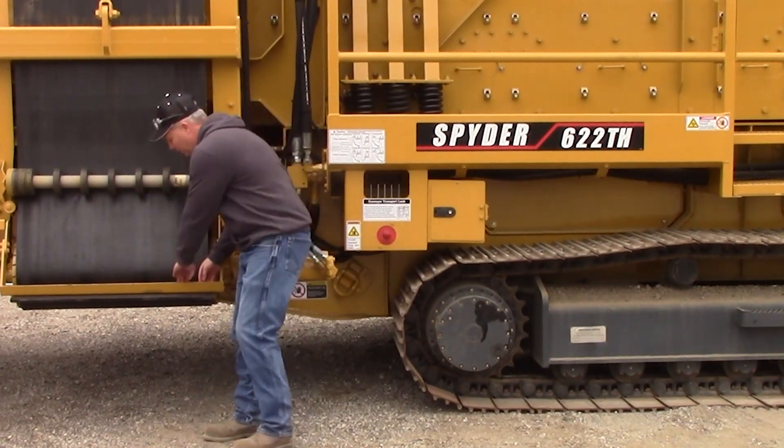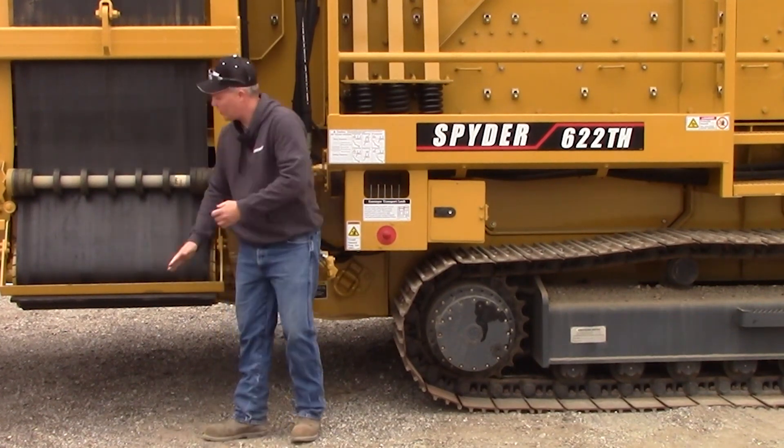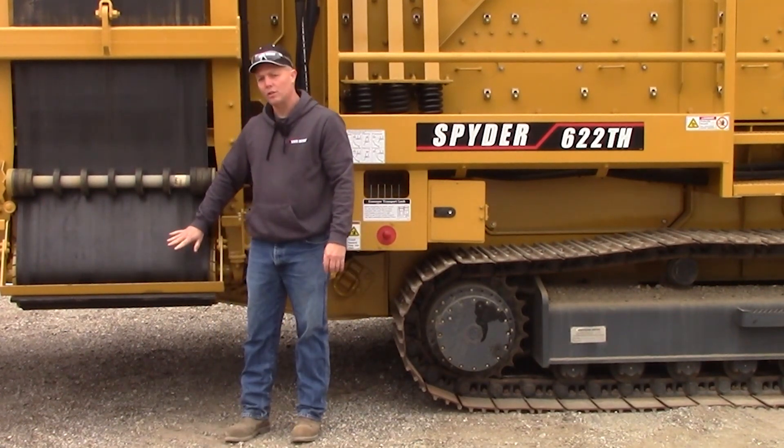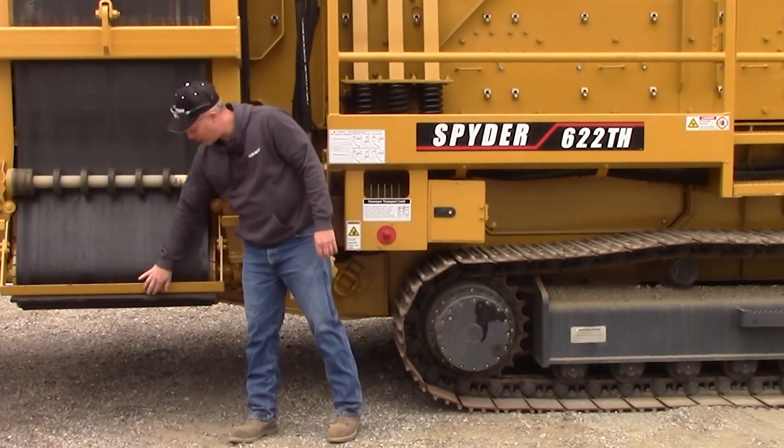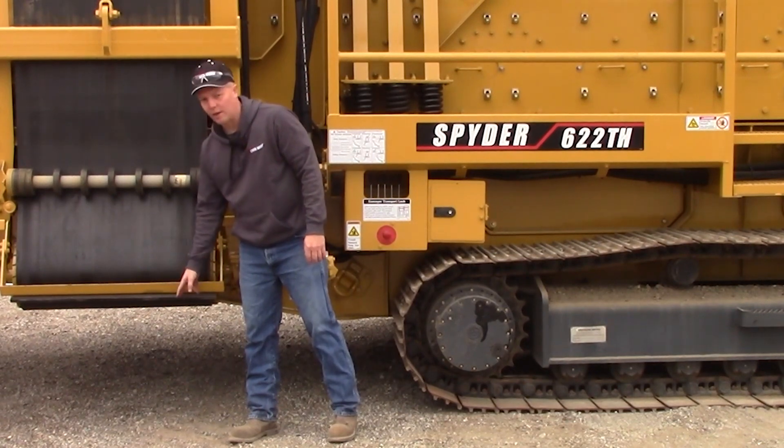They're on tensioners, so they should spring back to the belt. If they're not touching the belt, you may have to adjust your tensioner. If your rubber or plastic has worn out, you'll want to replace that.